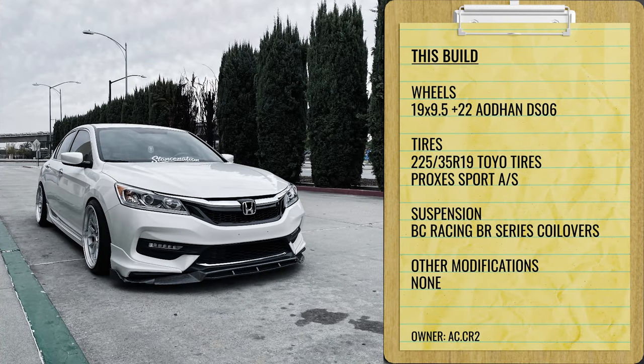Finally, an option for air suspension: a 2013 with some ESR SR09s, 19 by nine and a half plus 22, square setup front and rear, on Kenda tires 235/35, on D2 Racing air suspension. Looks pretty decent, but that rear is going to cause a bit of trouble — you're either going to need to run a spacer, a staggered setup, or go with toe and camber arms to really dial it in. It can be done, just take your time and do your research. Head over to the gallery; we also have a calculator to compare width and offset positions.